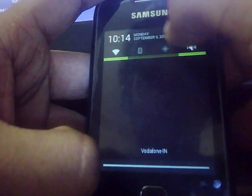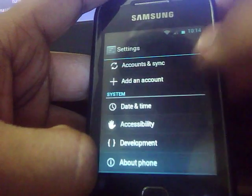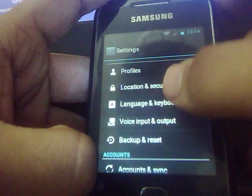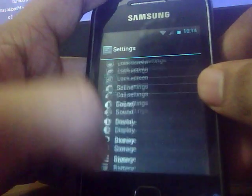Here is the status bar, and here you get the shortcut to settings in the status bar. Here is the settings. You get a default keyboard with this ROM, which is the Android keyboard, which is also in CM7.